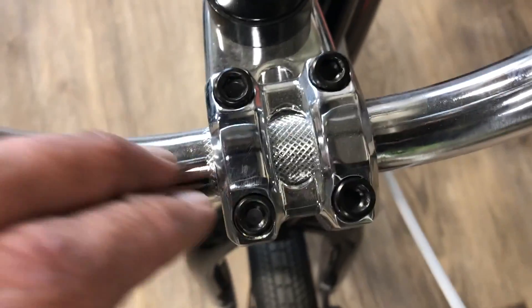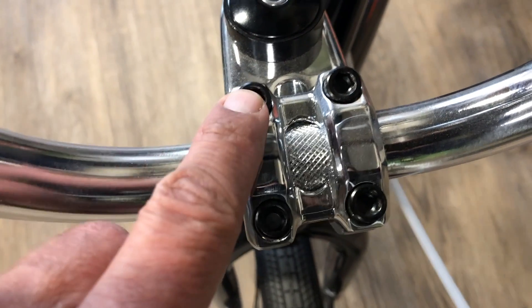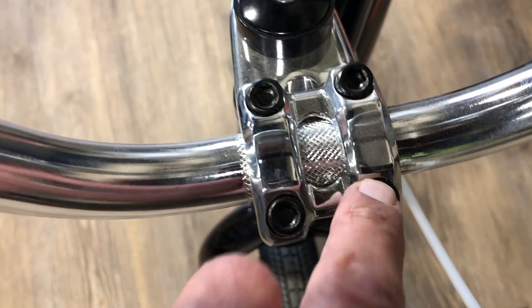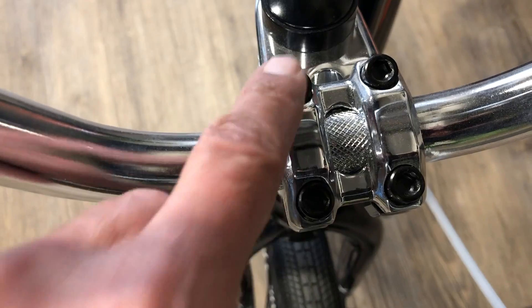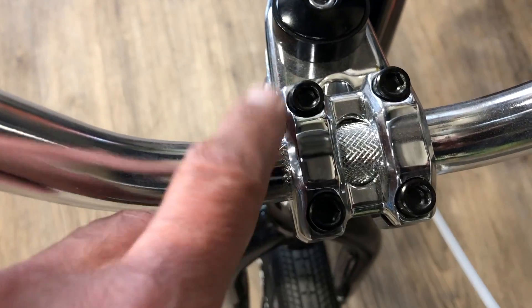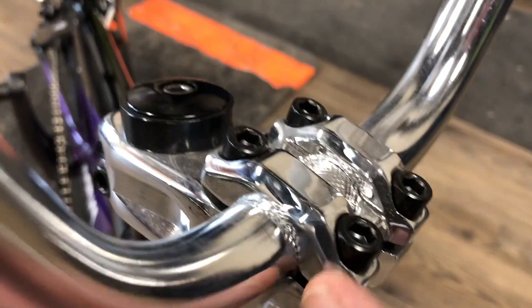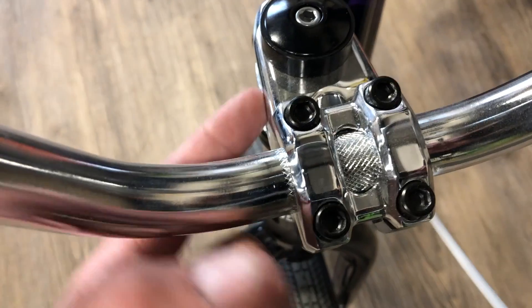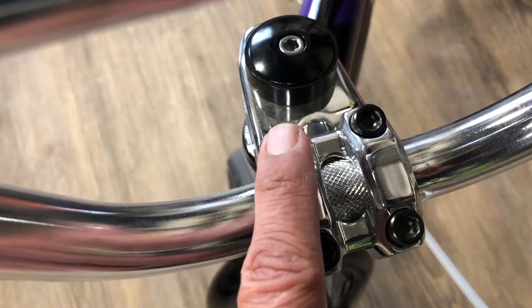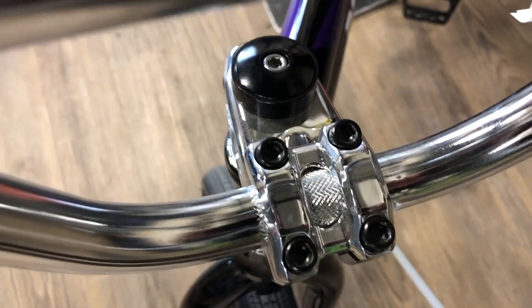One thing when tightening these bolts — you kind of want to go in a sequence, like one, two, three, four. You basically bring them up each one, keeping the plate here — the top cap — pretty level, keeping the gaps even. Just go in that sequence as you're gradually bringing the torque up to where you want.